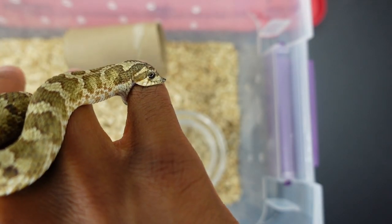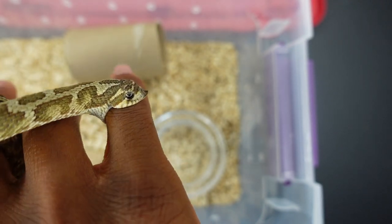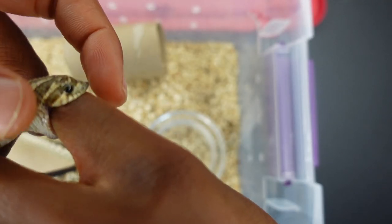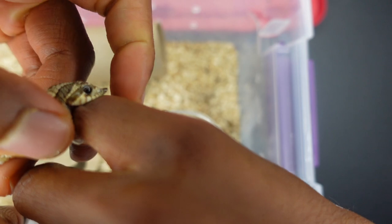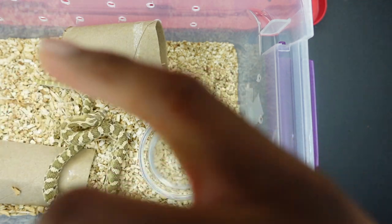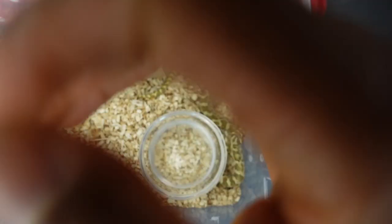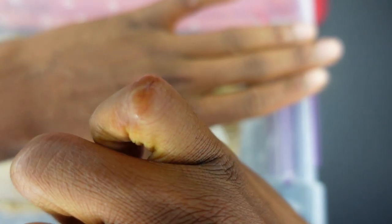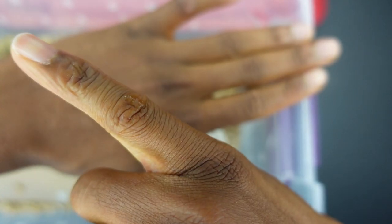Alright, so to get a hognose snake that's biting you to release — as you can see, Sonny got me. Instead of putting your finger under hot water, you get their rostral scale right here, which is their nose, and you just lift up on it like this, and then you pull them off. He didn't even break the skin — it's just his saliva. So that's how you get a hognose snake off of you if he bites you.